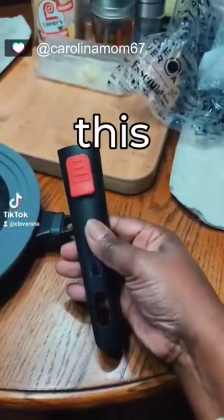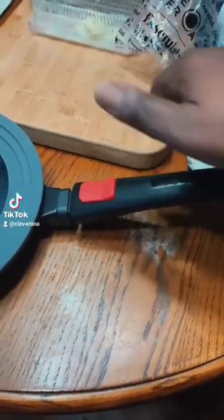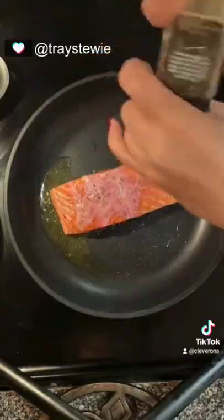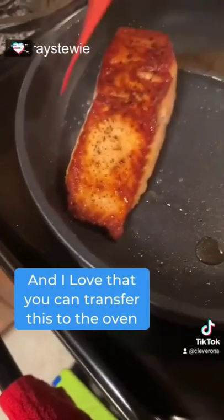I love this pot. It is so nice. I am all about spending money on nice cookware and bakeware. This fry pan, it's so sleek and I love that you can transfer this to the oven.